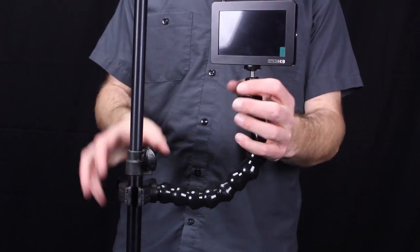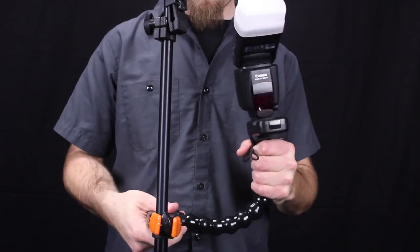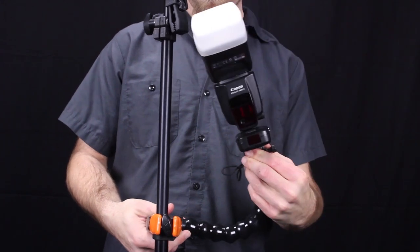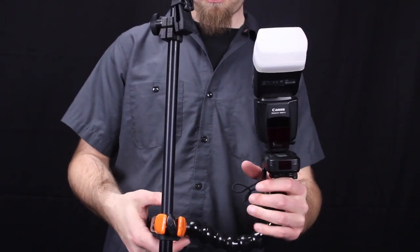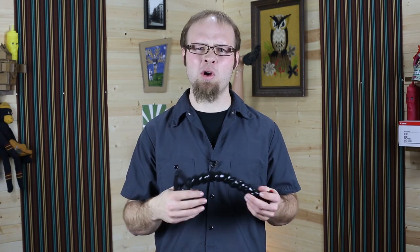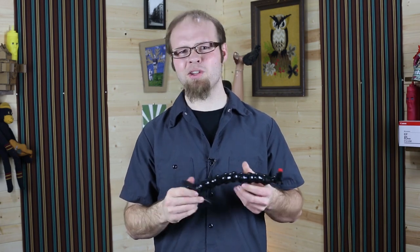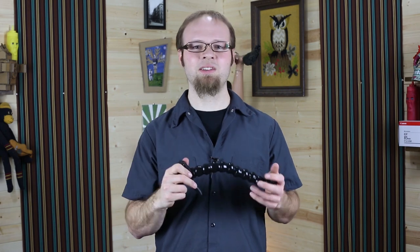With these flexible arms you can basically just clip and forget. You move it around once and you're there. This will save you hassle and time when you're trying to mount something light like a field monitor, a flash, or a microphone in a position off camera. Time is money, so you pay a little bit extra for this so that you can save time in the field with light item mounting.